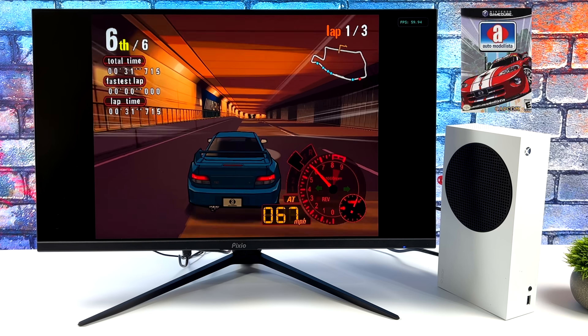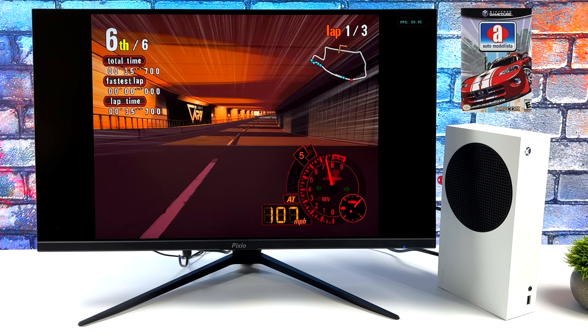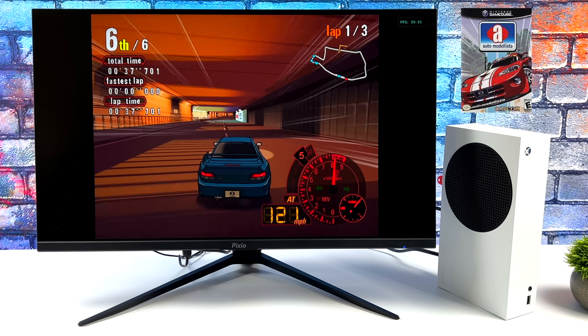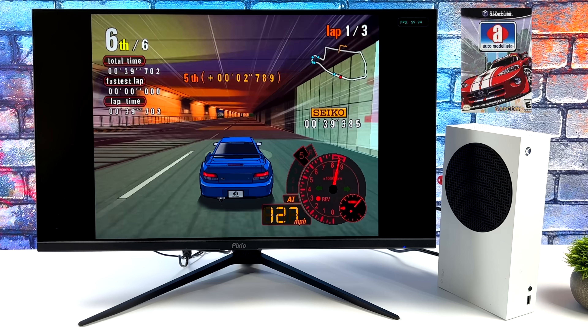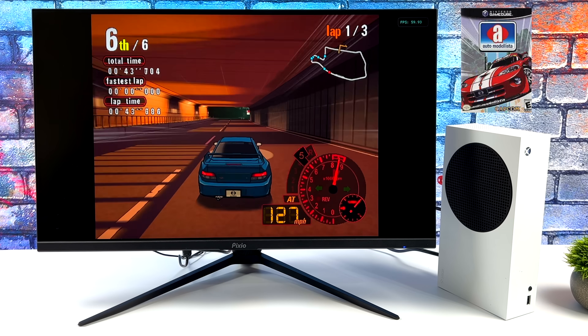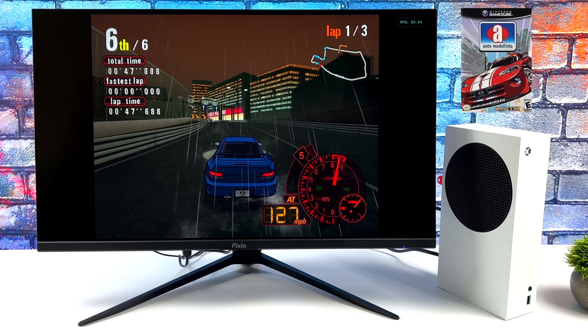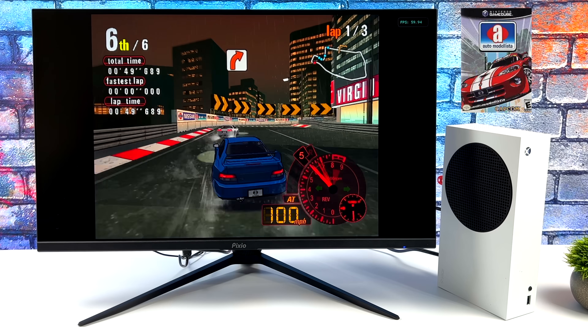One of the best racing games that came out for the GameCube performs amazingly on the Series S: Auto Modalista at 1440p, 60fps. I made sure it was raining on this stage because once we get out here, you'll see what I'm talking about — the rain adds more effects on screen. Even at 1440p, we've got more than enough power to play this game.